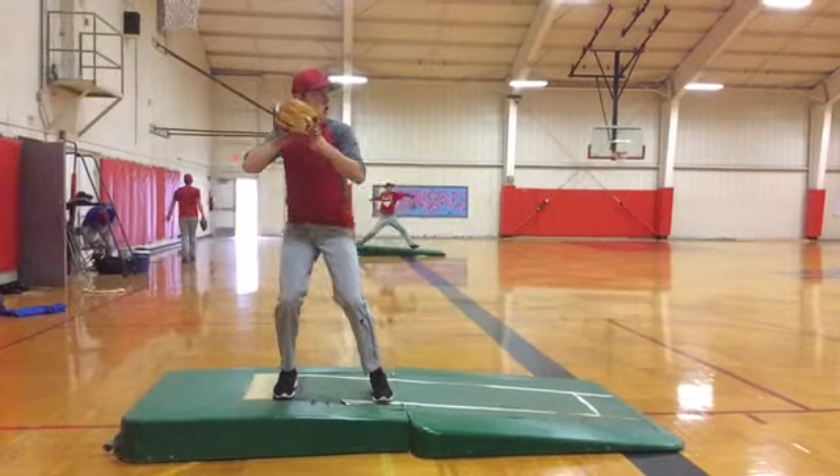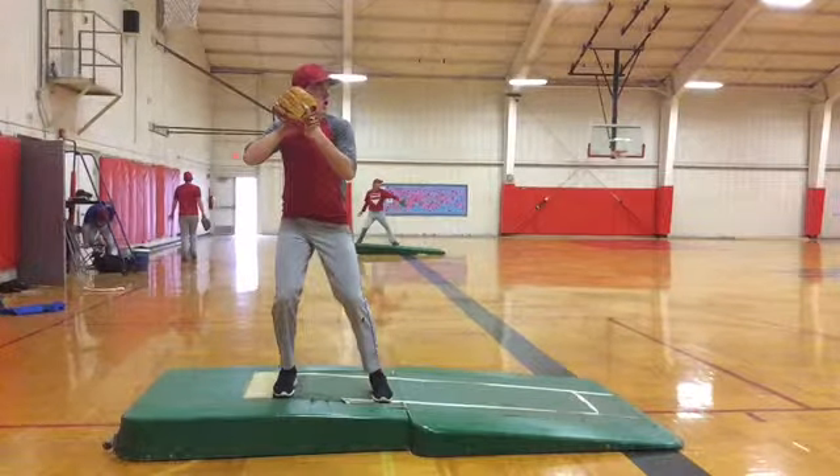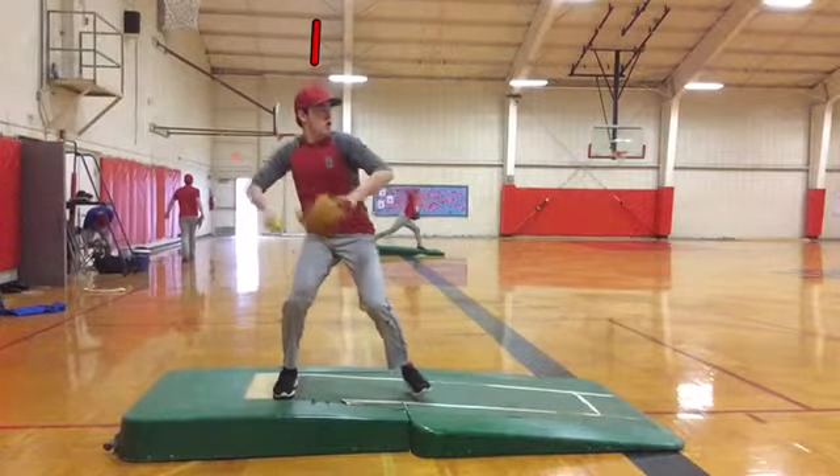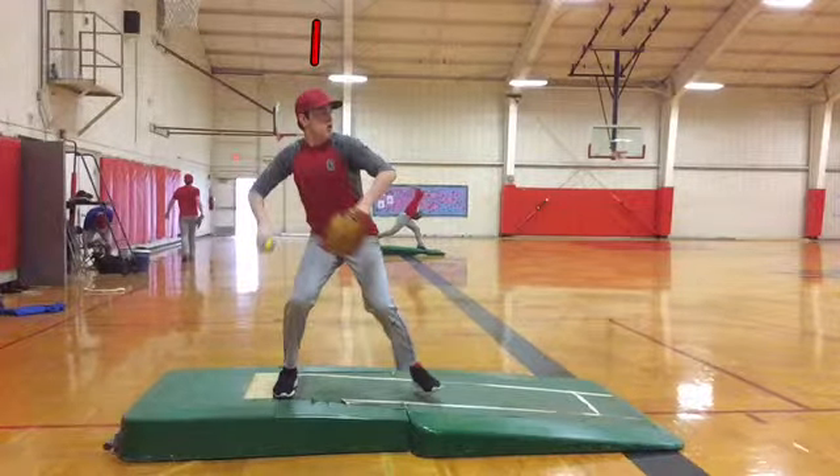All right, we start to move. We see our head right there. Now how much does it move before we start to separate? How much does it move forward? Not bad — you're good. That's a great load, that's outstanding.